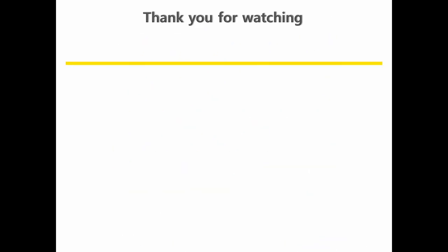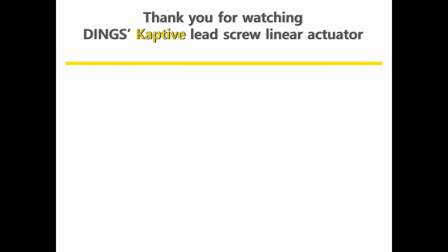Thank you for watching Dings' Captive Lead Screw Linear Actuator online seminar tutorial. For more information, please visit the Dings website.